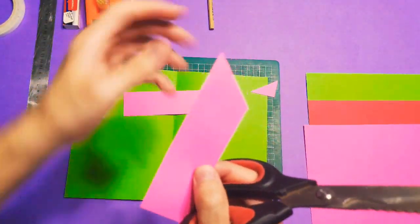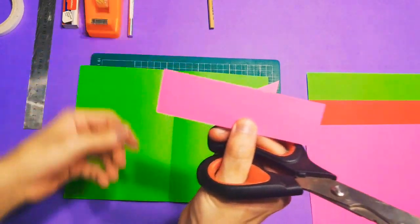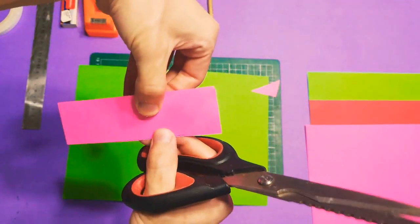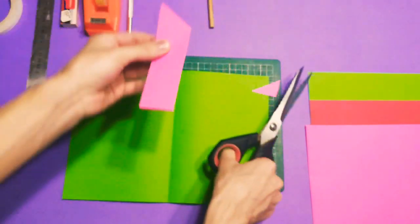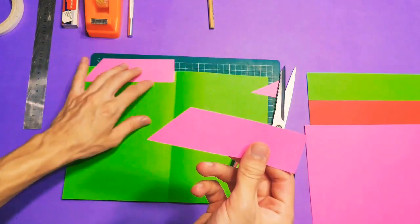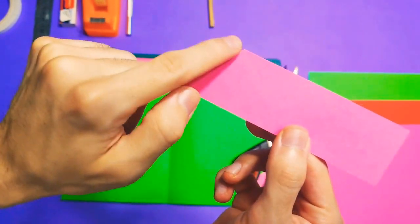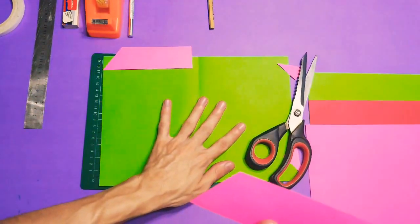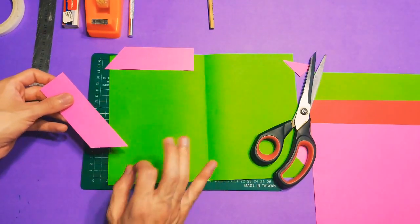Cut this corner like this — can you see that? And you're going to make the same thing over here. I'm going to flip it over and cut the same cut just like this, so we're going to have this too. Then what we need to do is make the same line but over here as a scoring line. It's very easy when you use this corner to make it perfect.